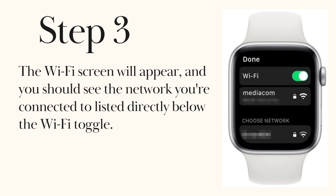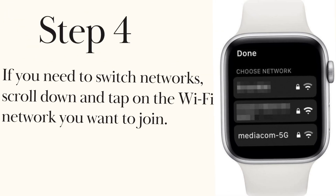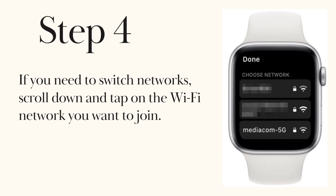Step 3. The Wi-Fi screen will appear, and you should see the network you're connected to listed directly below the Wi-Fi toggle. Step 4. If you need to switch networks, scroll down and tap on the Wi-Fi network you want to join.